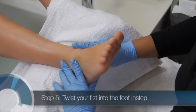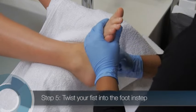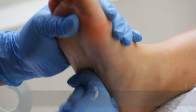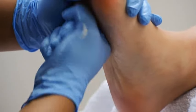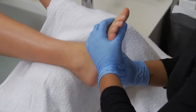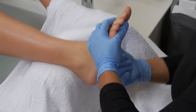Now, cup the top of the foot with one hand, and make a fist with your other hand. Press the foot towards you with your cupped hand, while twisting your fisted hand into the foot instep. This is a friction movement to stimulate blood flow and induce relaxation. Repeat this movement three to five times. The bottom of the foot is the only place you'll perform a friction movement during a pedicure service.